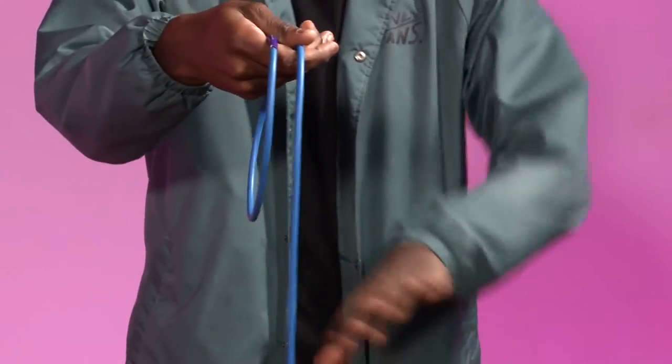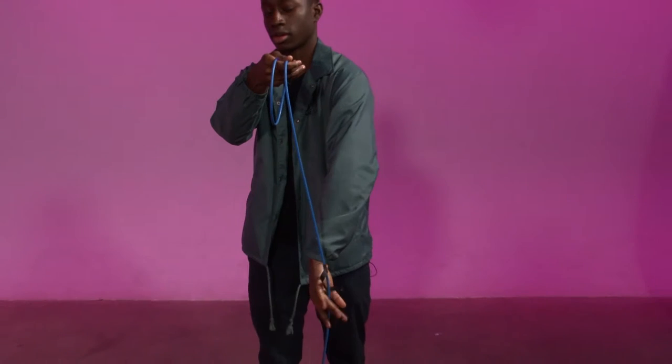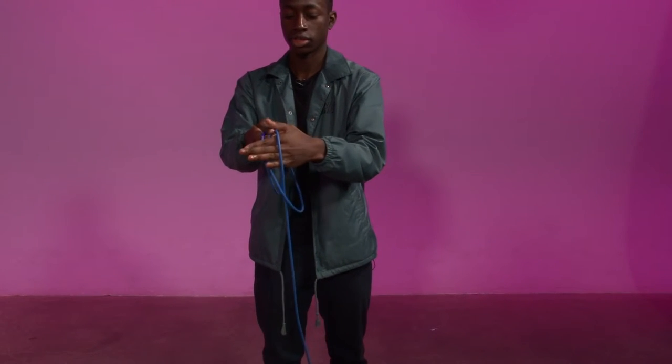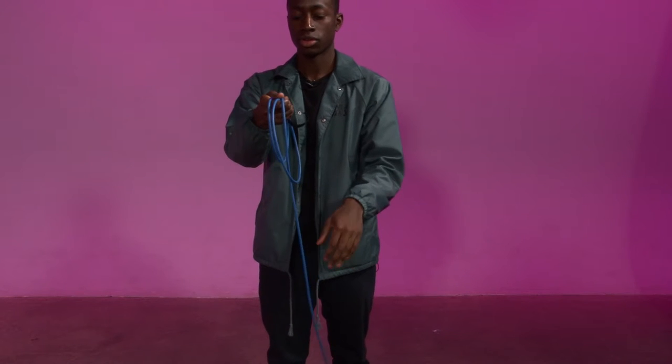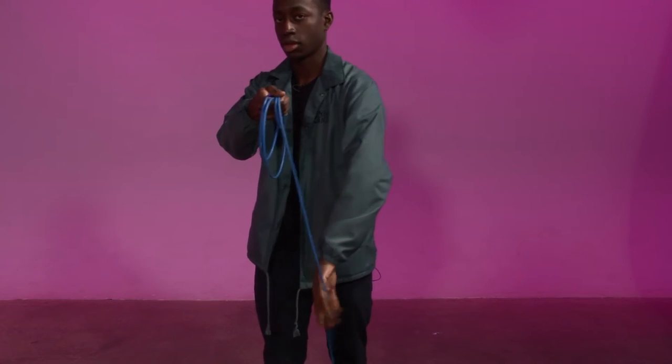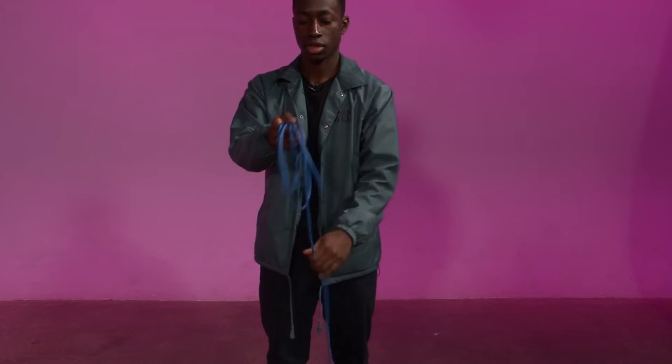Now for step two, you got to go underneath the wire, grab it like this, and twist it around so it lays like this and not overlap. And then just repeat the motion — the first step was like this, and then underhand. Just keep going like that.